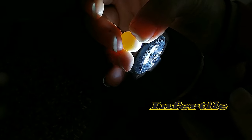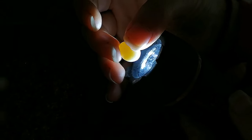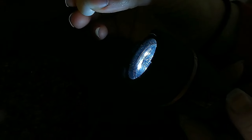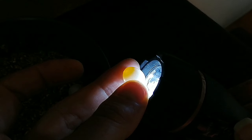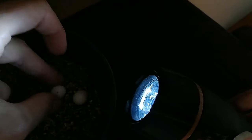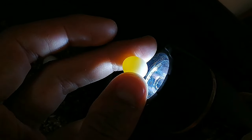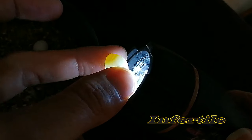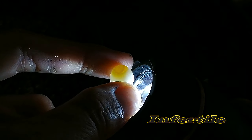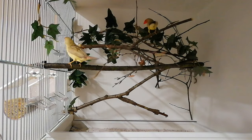Now it is time to check our eggs. First, let's start with the golden finches. Unfortunately, we see that they are all unfertilized. This is already the second nest with unfertilized eggs, so I have to look into where the problem could be.